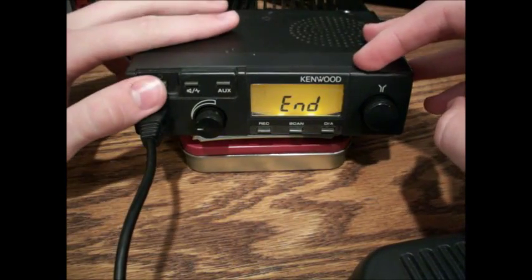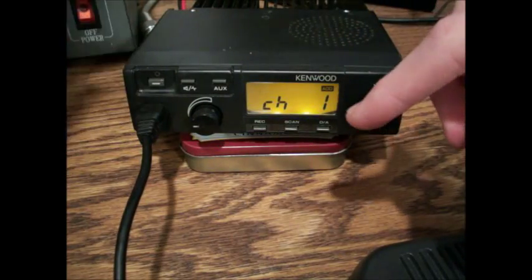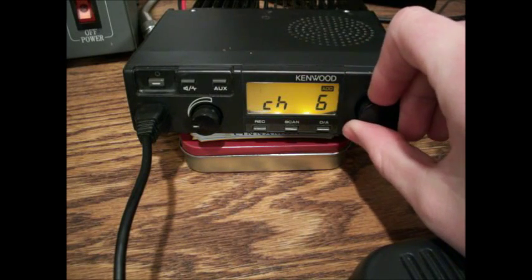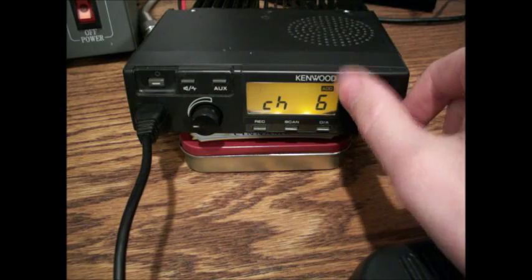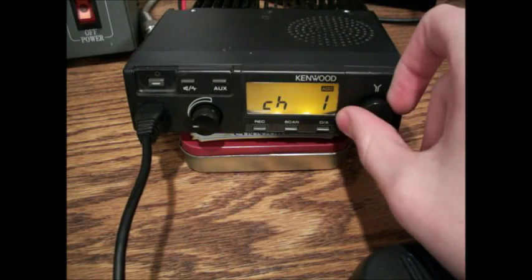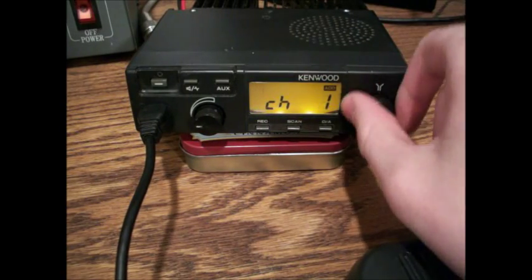You're just going to turn the radio off, then turn it back on again. You have channel 1 and you can go through all of them here. It's got a handy little beep to let you know you've reached the end of your frequencies. So if you have it installed in the car or you're just not looking at it, you can just twist and you'll know that you've hit the end of your channels.